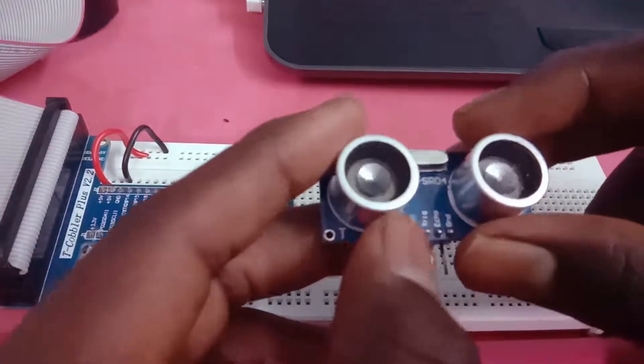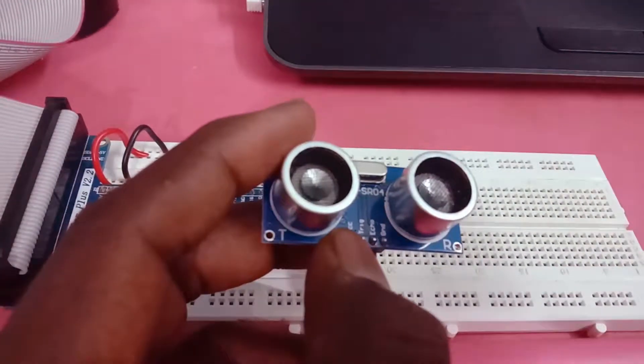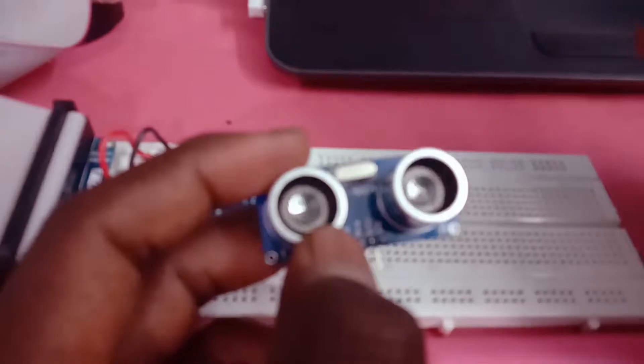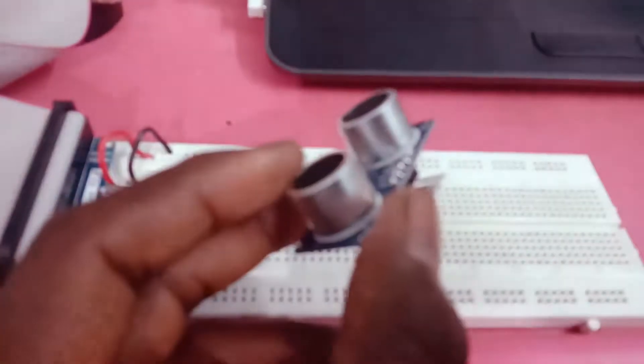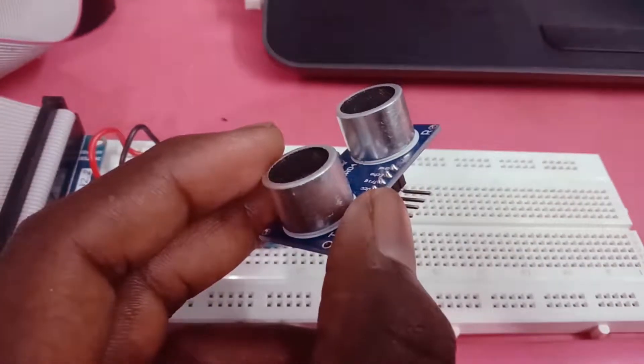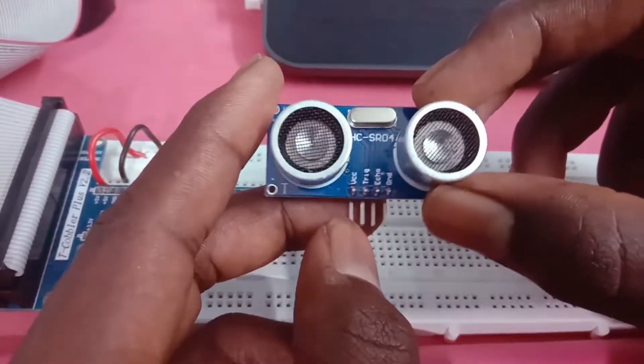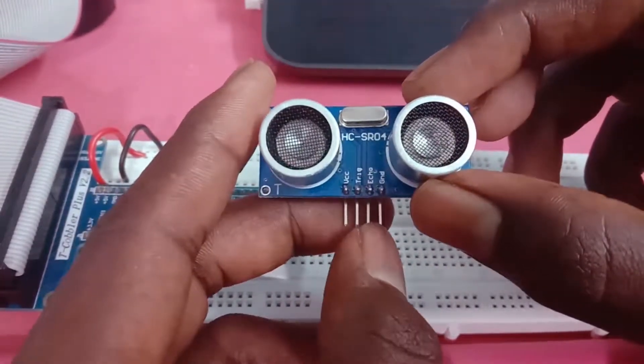Here we are going to show the ultrasonic sensor, we are going to show the Raspberry Pi file. VCC 5V, Trigger, Echo, Ground.